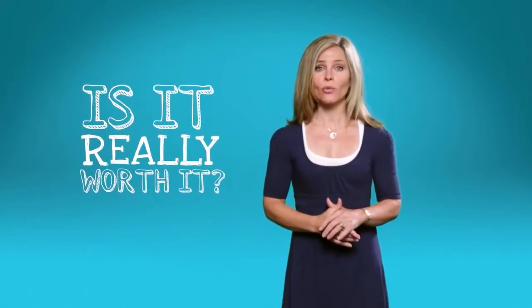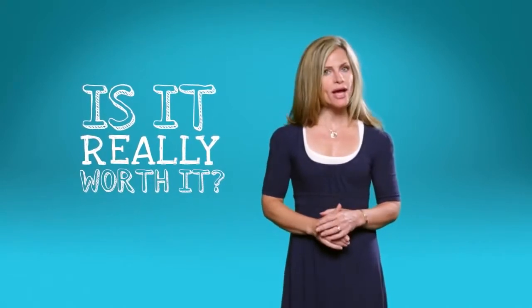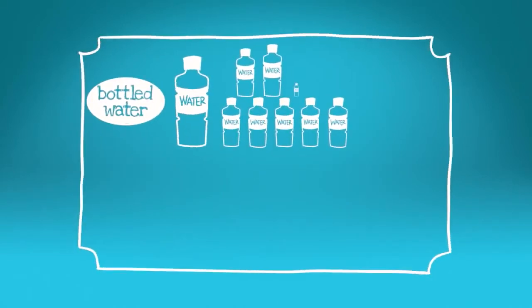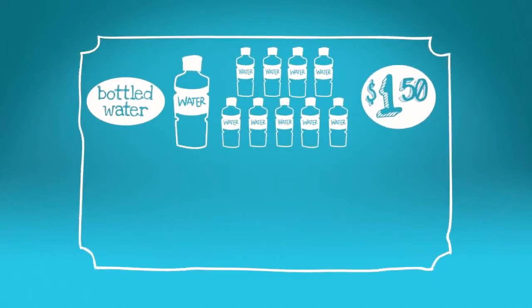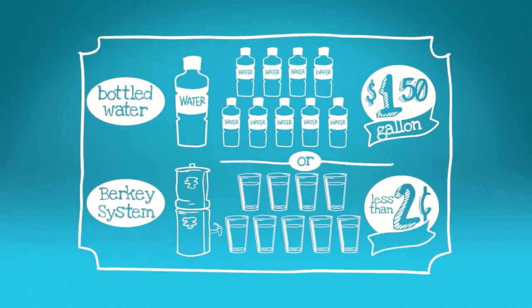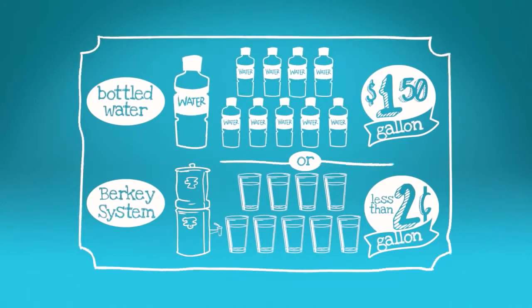You may be wondering, is a water filter unit really worth it? Here's how I figured out whether investing in a Berkey filter for my home was worth it for our bottom line. Even buying bottled water in bulk from a discount store, you pay around $1.50 per gallon. Or you could purchase a Berkey system and pay less than 2 cents per gallon over the lifetime of the unit.